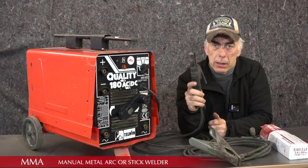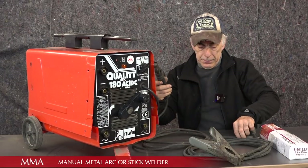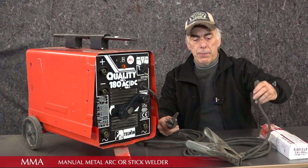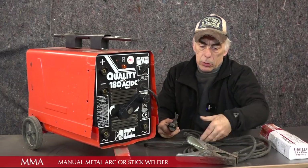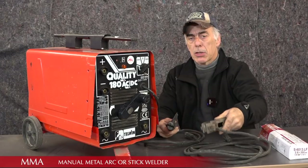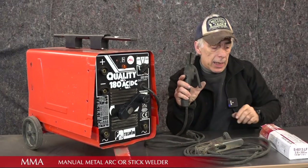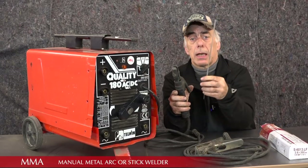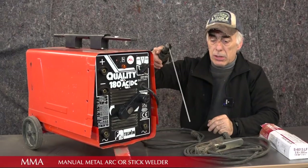The method on these systems is very simple. You've got a handle connected with a cable to one of the sockets, and then you have another polarity connected to the second socket which is your clamp — the clamp is clamped to the piece of metal you want to weld. In the handle you put in an electrode, you stick that in there, and then you can start welding.